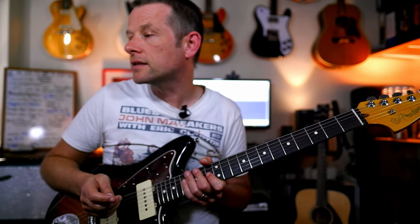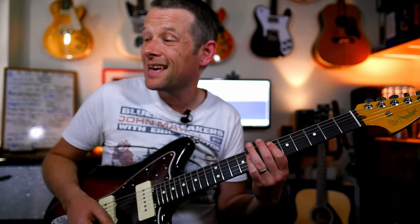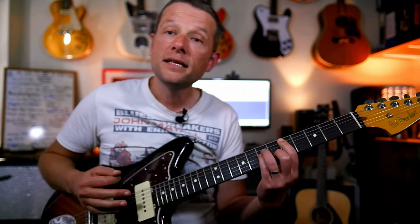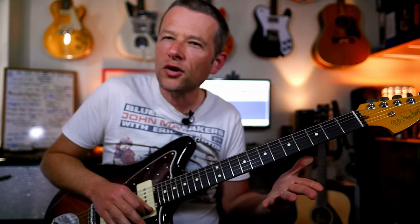And what other sorts of things did I do? The E, the Eb in the bridge there. And then D minor. C. That's always a cool thing — he actually does this a bit.